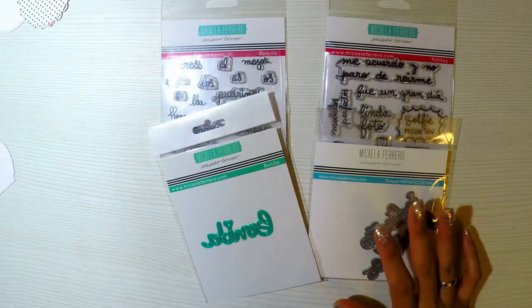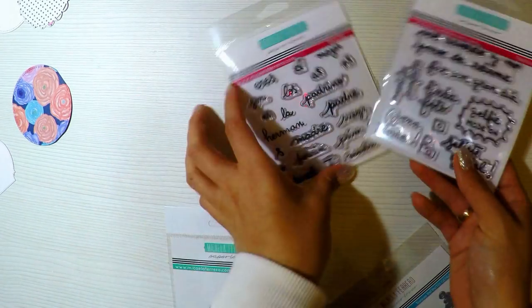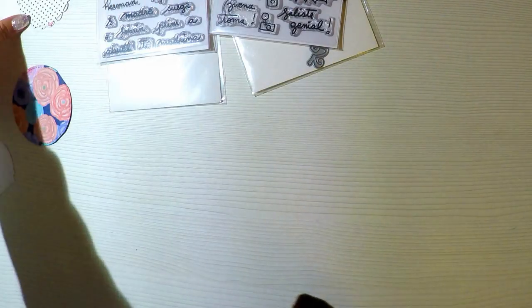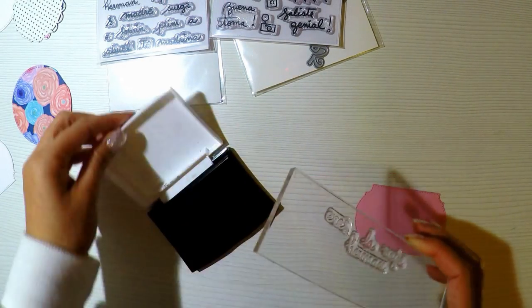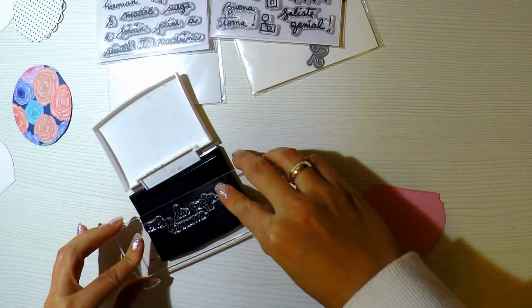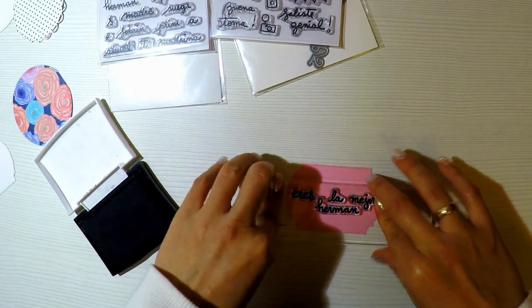Vamos a empezar a decorar este álbum tan bonito. En el vídeo de la semana pasada utilizamos todo lo que es la parte de fuera, es decir, todo lo que es tela, cartón, e hicimos la estructura en forma de casita forrada con tela y acolchada con guata. El siguiente paso, luego de tener toda la estructura y ya saber cómo va a ser todo el modelo con las hojas que voy a utilizar porque ya lo encuaderné, es hacer los adornos.